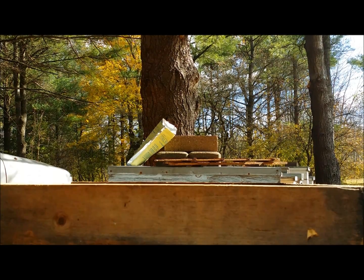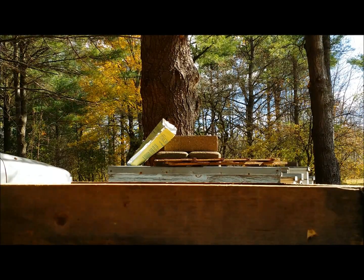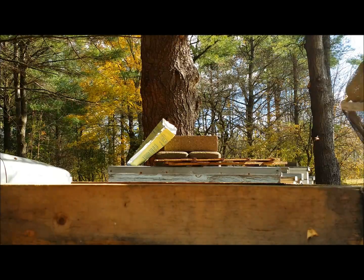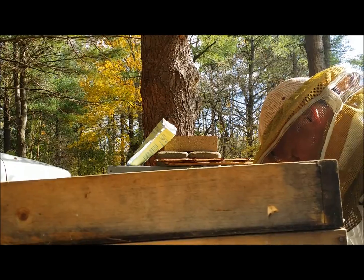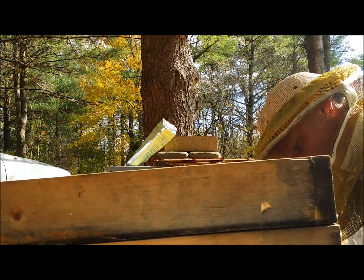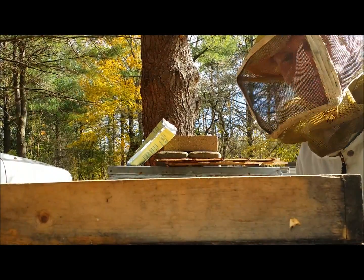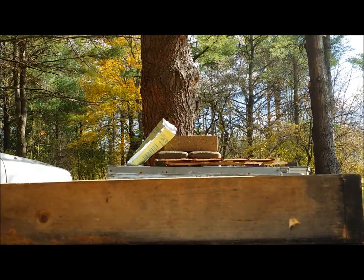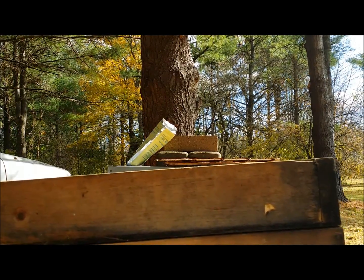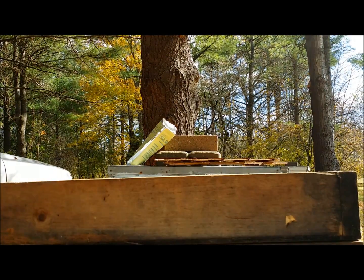Because the colony is leaning towards the front — as they should be, to help the rain run off — I'm going to put a piece of wood under the front just to get the level right, so I can add more sugar syrup and it doesn't flow out of the front.